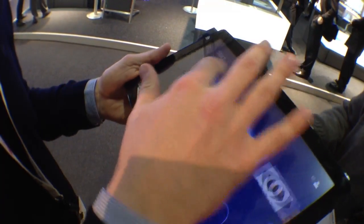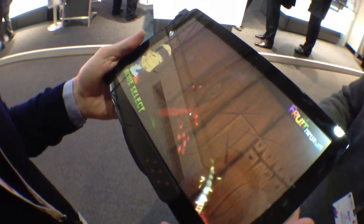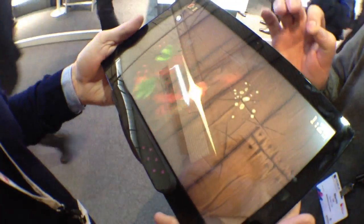Here we have another demo where we're going to play a pretty well-known game called Fruit Ninja. Once it starts, you'll be able to actually slice the fruits with your eyes. It's very easy — all you have to do is just look at the fruits. And it's completely hands-free.